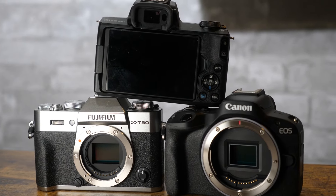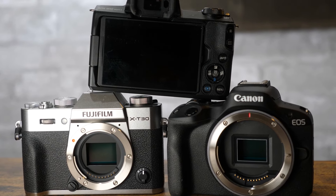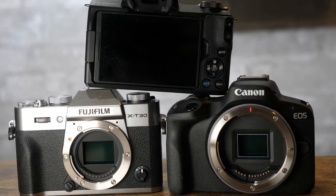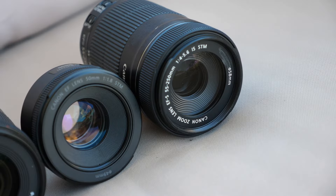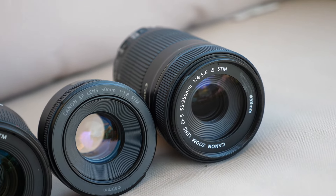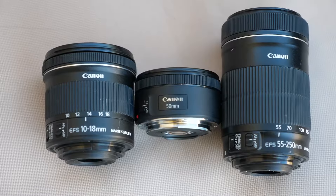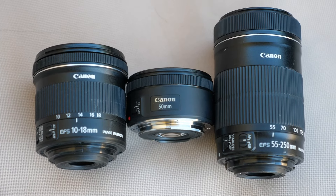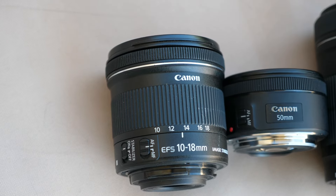Since 2011, many things have changed technology-wise in terms of camera bodies. We've gone to 40 megapixel or higher resolutions with 4K video capability, built-in image stabilization, and more. But lenses in comparison have remained more or less relatively constant technology-wise and are, in my opinion, one of the best ways to really expand your capability with your current camera without having to spend $500 to $800 or more on a brand new camera body.